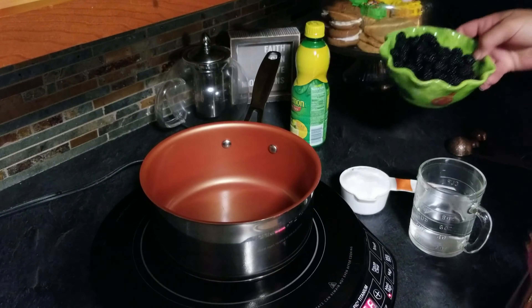We are going to add a half a teaspoon of vanilla, and we're going to add one can — 14 ounces — of sweetened condensed milk. We are going to fold this in.